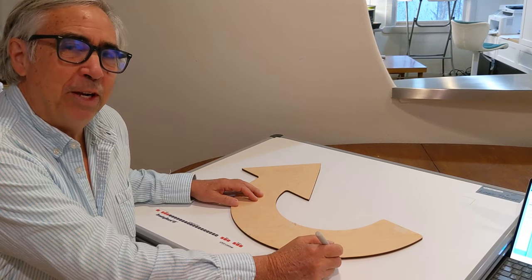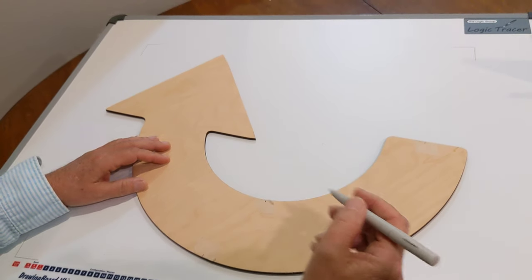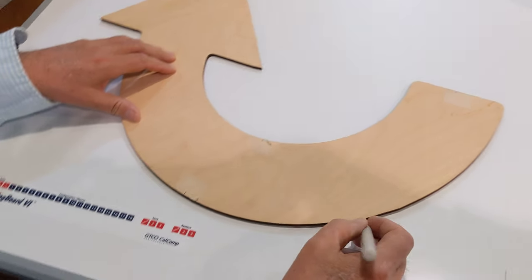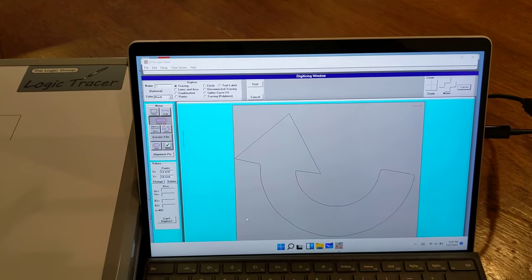Do you spend hours trying to create a DXF file? The Logic Group with our tracing board and our pin stylus has the solution to that problem. Simply trace the outline with the pin stylus and that image goes right into the computer and saves it as a DXF file.